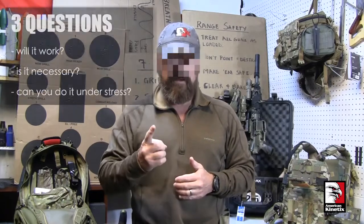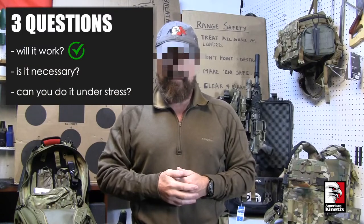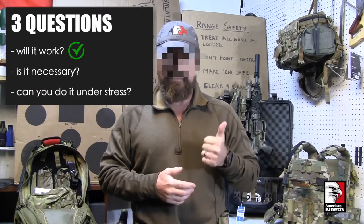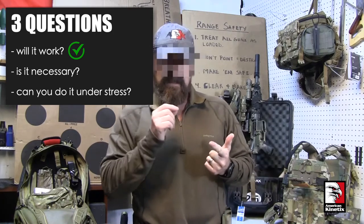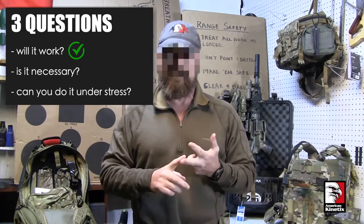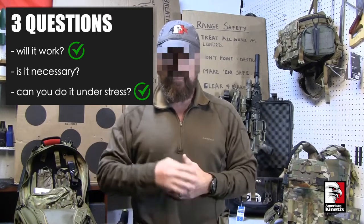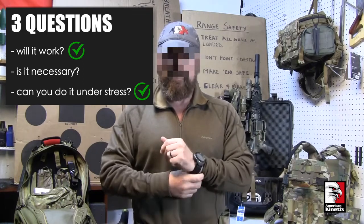Let's take the failure drill — two shots to the body, one to the head — and put it to the test. First question: will it work? Yes. People have killed using this technique for decades. Can you do it under stress? Yes, it's been used reliably in war and stressful situations. Now, is it necessary to do it that way? Is there a more efficient way of accomplishing the same thing — which is to stop the threat?